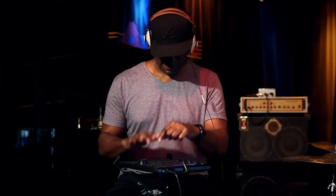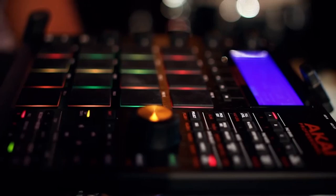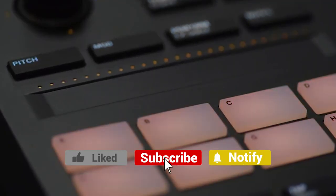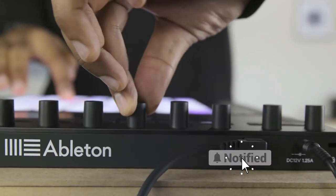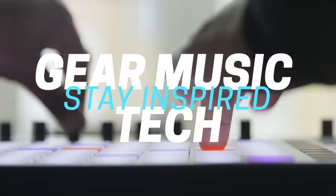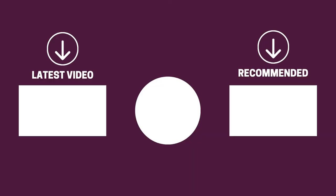And there you have it folks — the five midi-pad controllers that got us excited this year. If this video helped you in any way, let us know by giving it a like, and if you're new here, hit the subscribe button. If you'd like to see more reviews from our team here at Gear Music Tech, check out our video on midi drum pads or the one on midi controllers. We look forward to seeing you back here soon — bye for now!